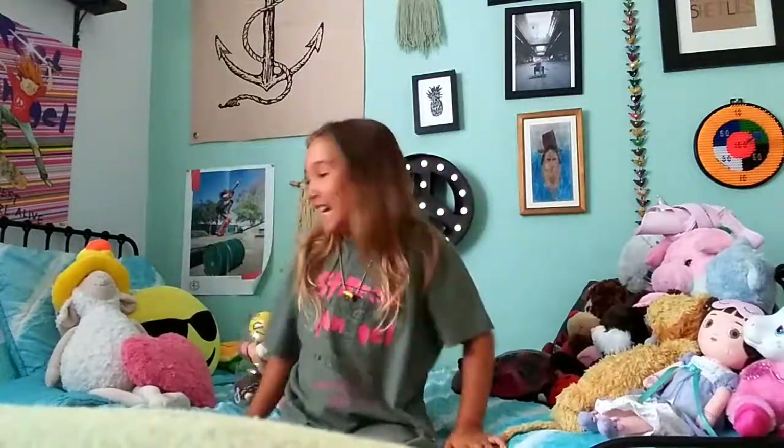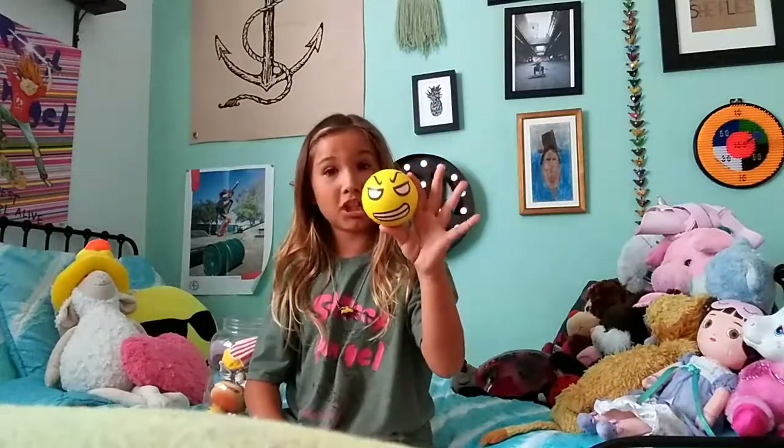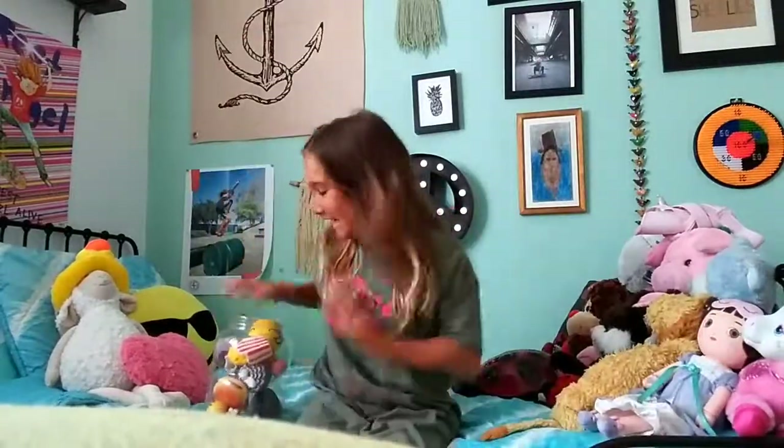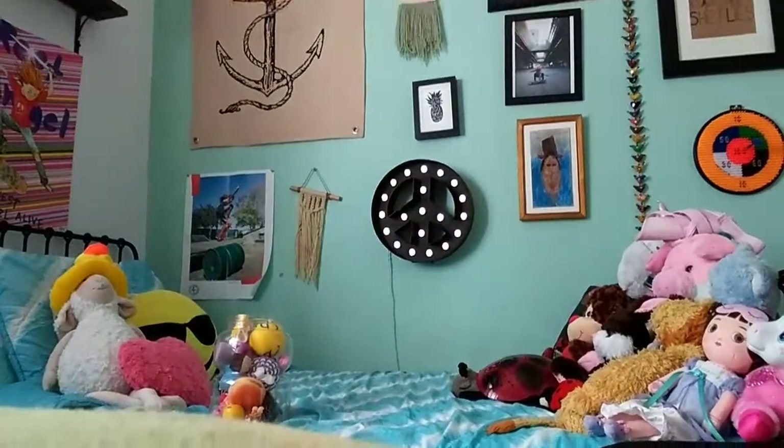Hey guys, it's me Carla, here with my first video! Today we'll be reviewing squishies. I got a bunch of these at a store called Michael's. This one I didn't find at Michael's — it's very funny to look at. It's a bouncy ball but it is squishy. I've looked up how to squish them, so if I'm doing anything wrong please tell me, just don't hate.